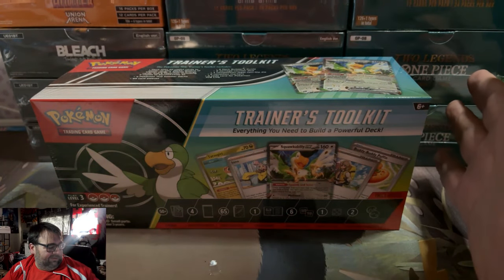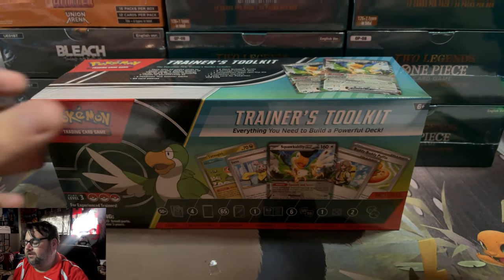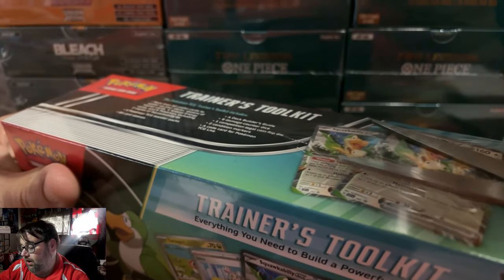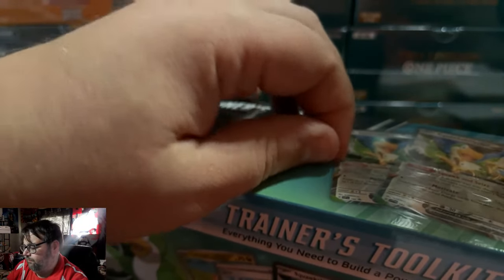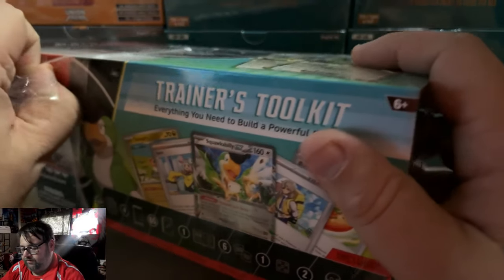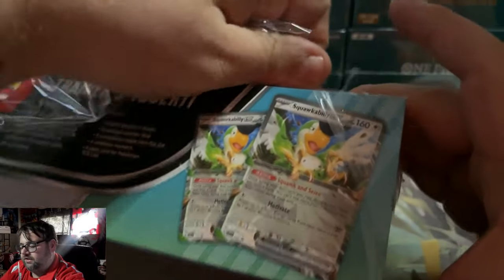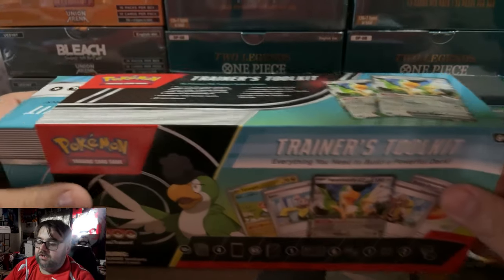I said 4 booster packs and $34.99 — I know automatically somebody's thinking that's not worth it. And I can understand why, because realistically that is a pretty hefty price. But if you're a player, without spoiling what's in this box before revealing it, I will say that the contents of this box tend to make it worth it.